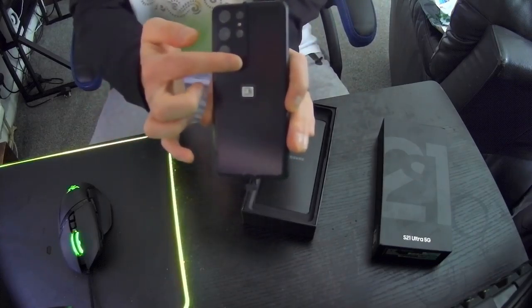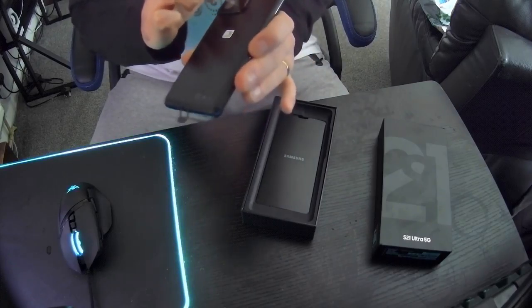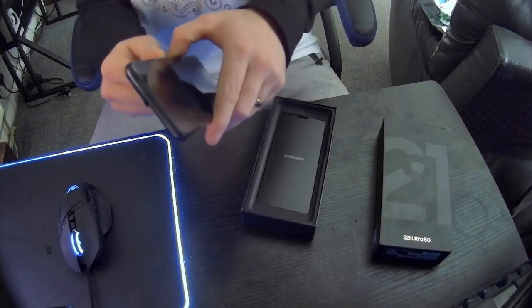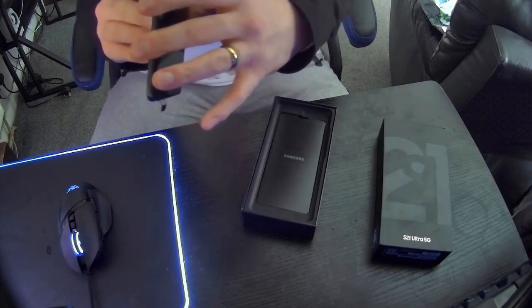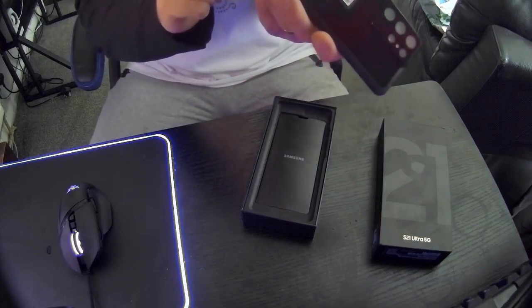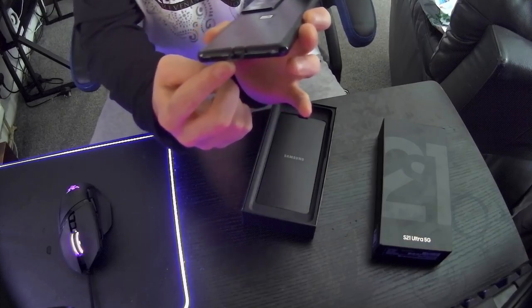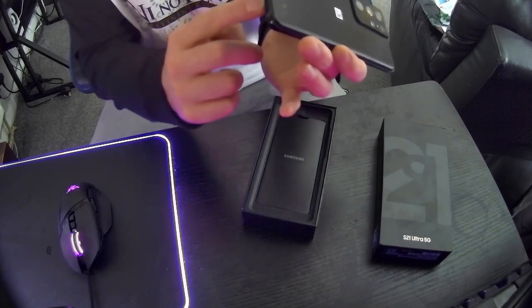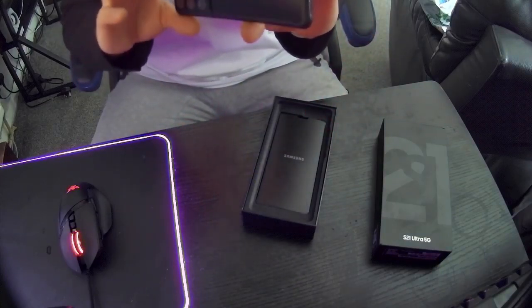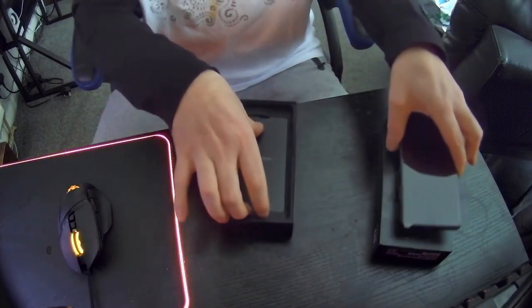Look at the size of those cameras — big, massive camera lenses. They've changed a few things on this: the SIM tray is now on the bottom with the speaker. Still no earphone port. Buttons on one side — looks very nice.